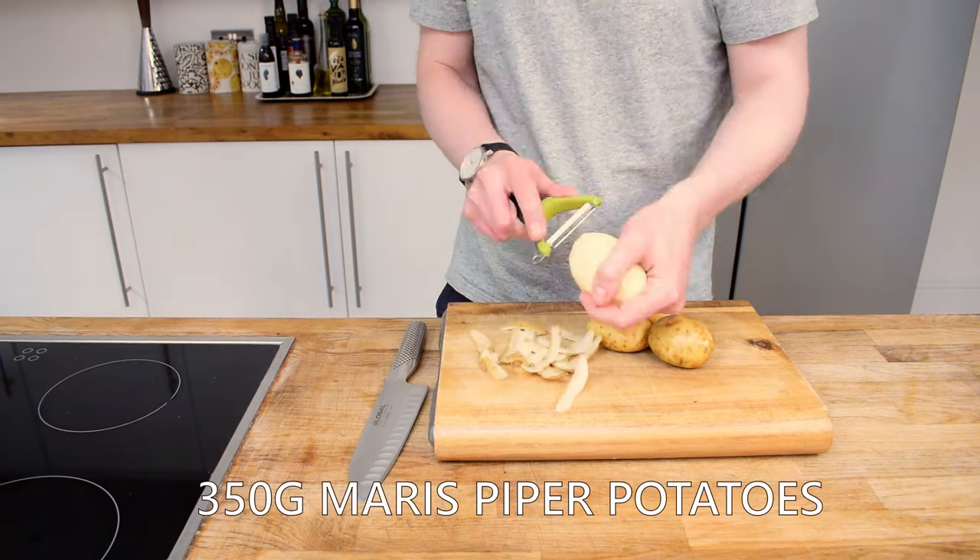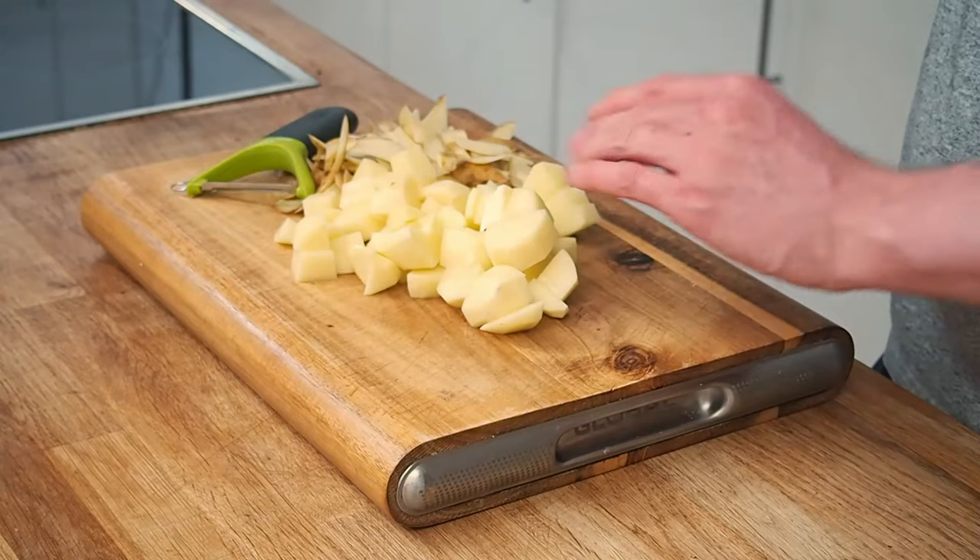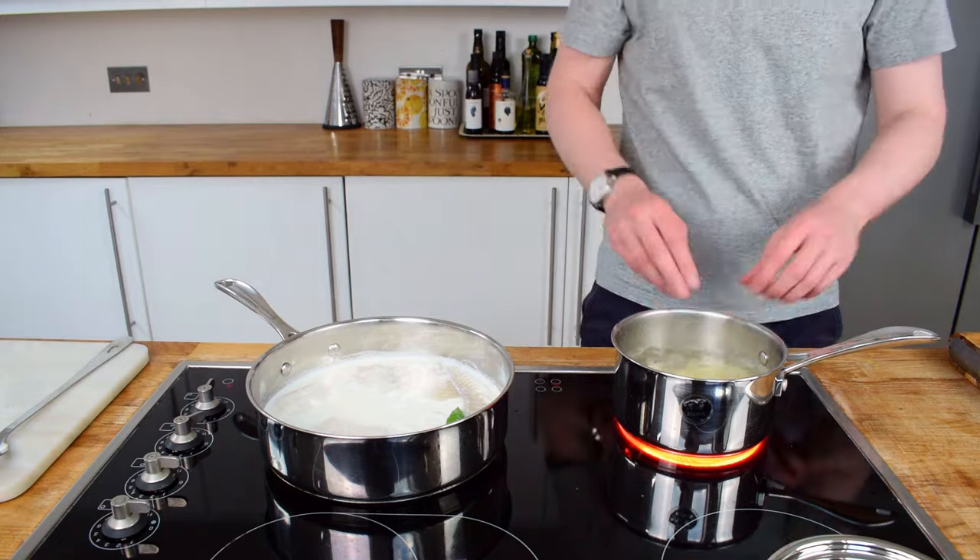First off we want to get some potato on the boil. I've got a few potatoes here. Let's peel them and cut them up and put them into a pan with some boiling water.